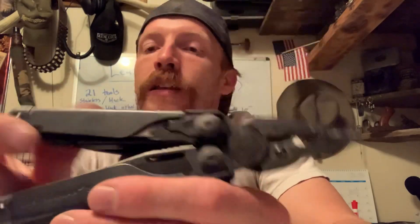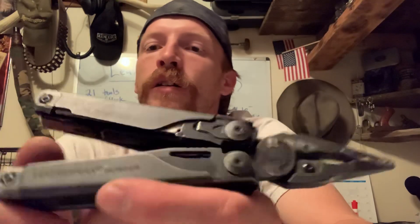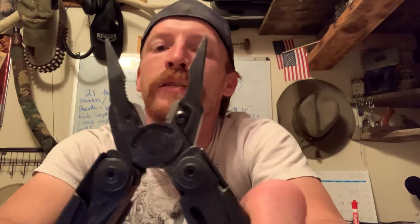This is the Leatherman Surge. It is a very heavy-duty workhorse, as the website says — that is all true. This is a very heavy-duty, awesome tool.